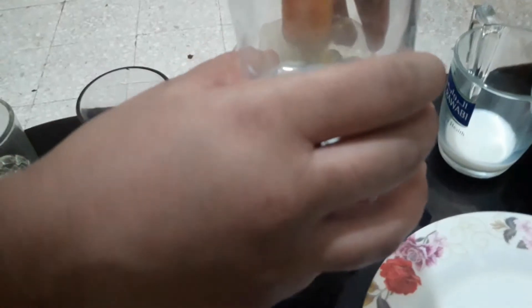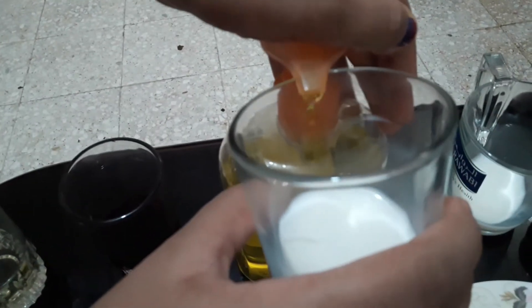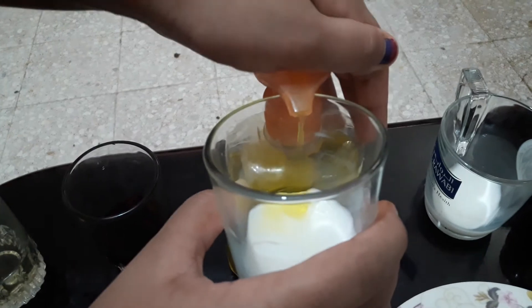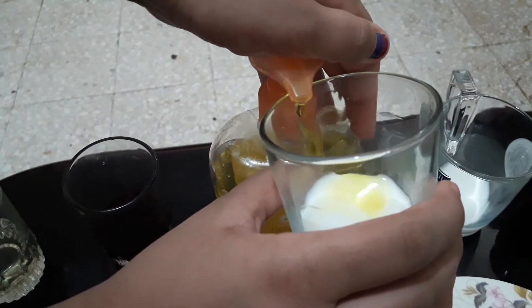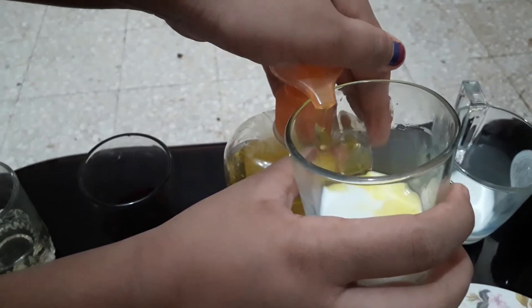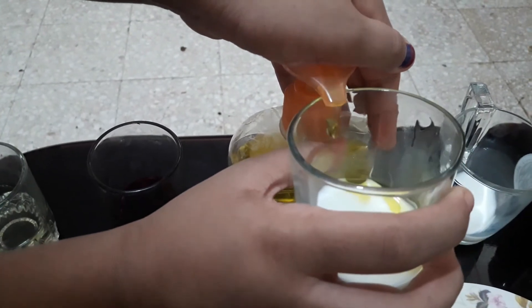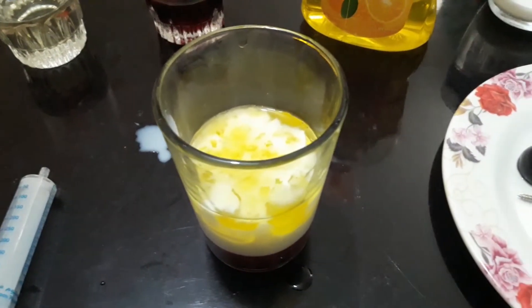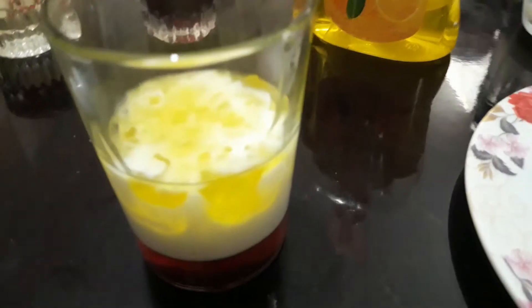So now we're going to have to add hand washing liquid. So now I'm done adding my hand washing liquid.